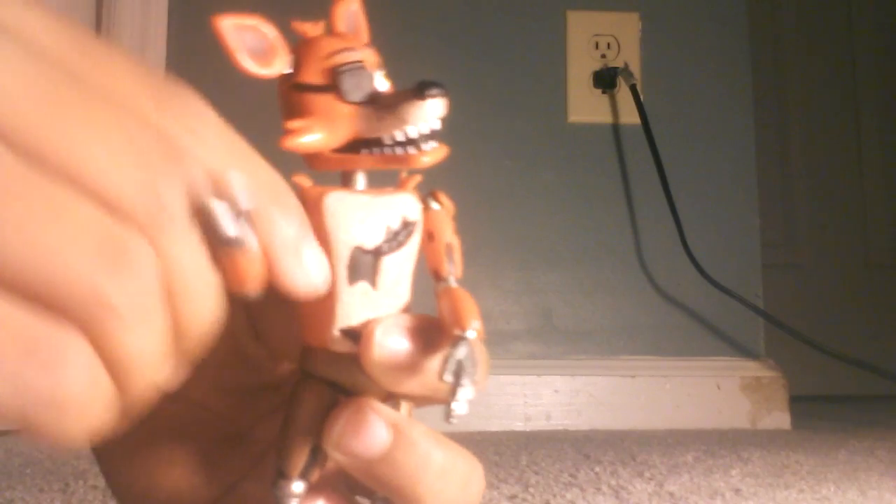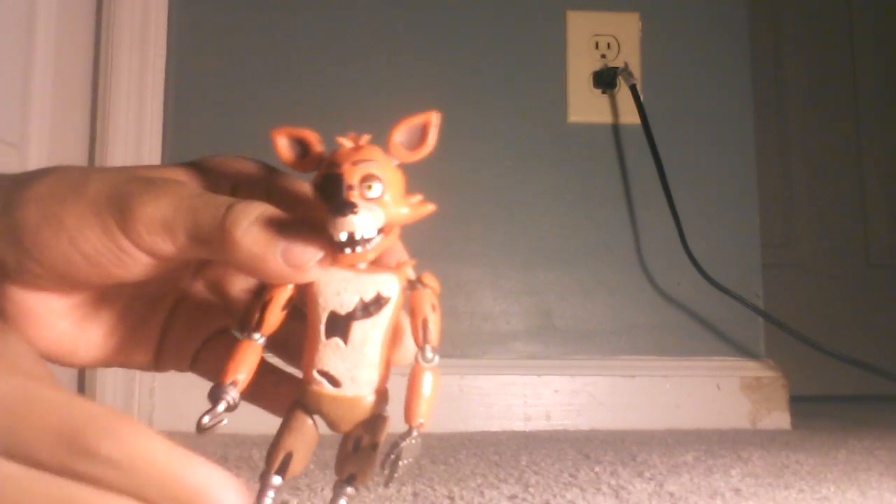And then the legs here — really awesome. I like the metallic paint on it and the sculpting. For the articulation, it's not the greatest but I kind of like it.